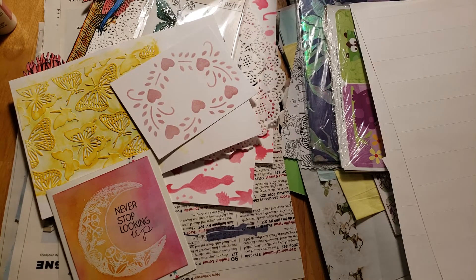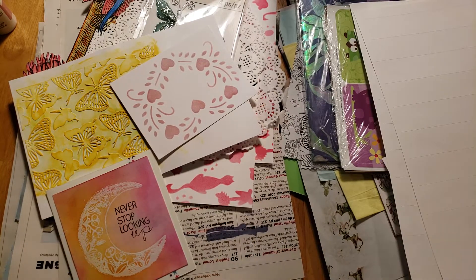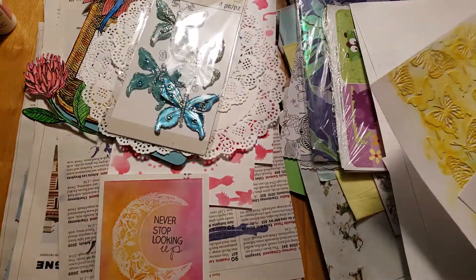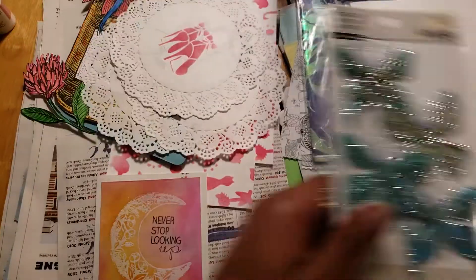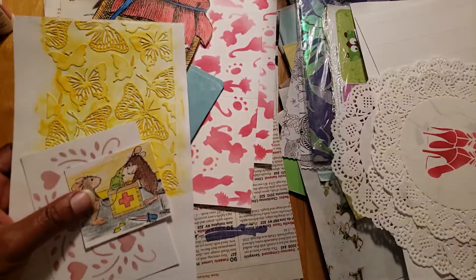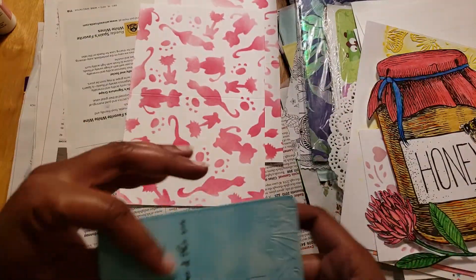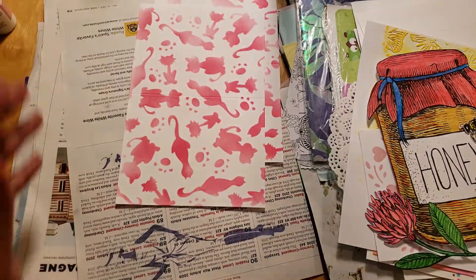Hi everyone, welcome back. I did a video a while back called 'Gathering Stuff for a Flow Journal Swap.' My time is overdue — I was supposed to send this thing out two months ago. I received mine last month and I'm nervous. You may hear a lot of nervous chatter, but I need to send this out because it's not fair to my swap partners that I can't meet the rules of our swap agreement.